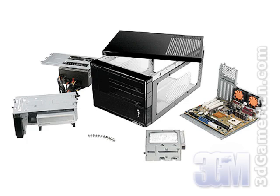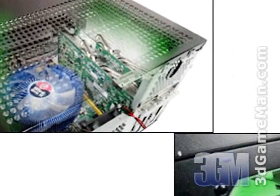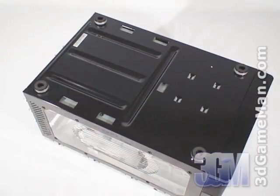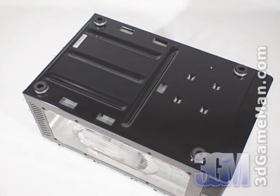Amazingly, this case also allows NVIDIA 8800 series video cards to be installed, but the internal hard drive cage would need to be removed. At the bottom are four rubber feet. These soft rubber feet have excellent anti-vibration properties and won't scratch the surface.